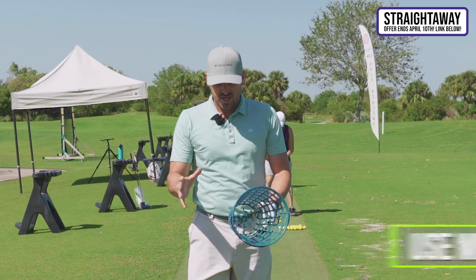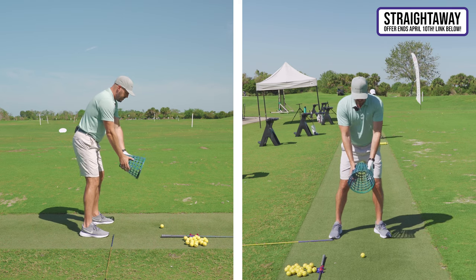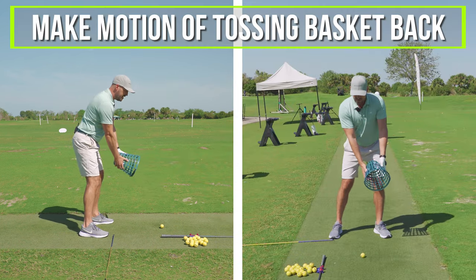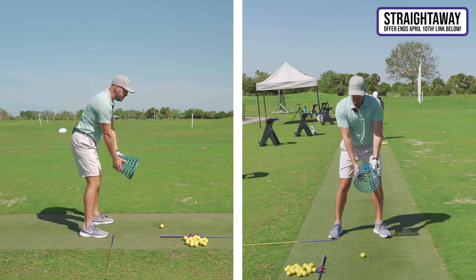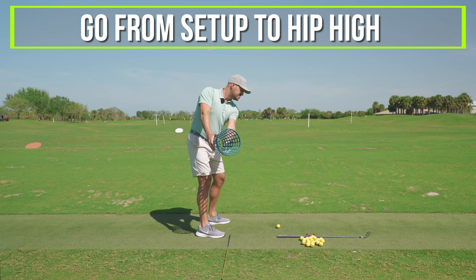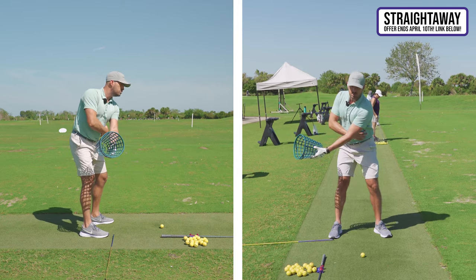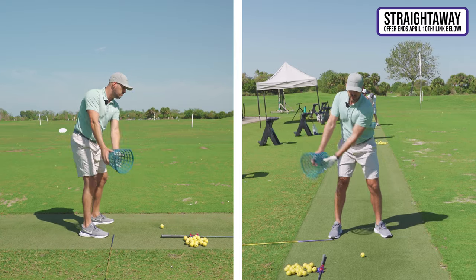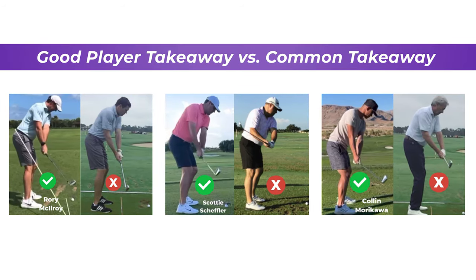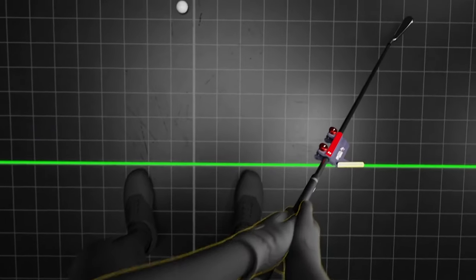The first thing he gave me was a medicine ball drill — you can use a bucket to do the same thing. Imagine you've got a weighted ball; hold it with both hands. Make a motion like you're going to toss this ball back — from your setup position to about hip high or halfway back. What I felt was a lot more core than normal, and also a little bit of an oblique crunch on my lead side. And he said, that's exactly what we're looking for to start the swing correctly. That's what good players do to let the club take care of itself.